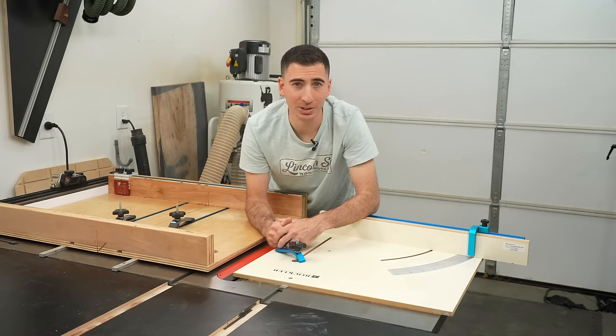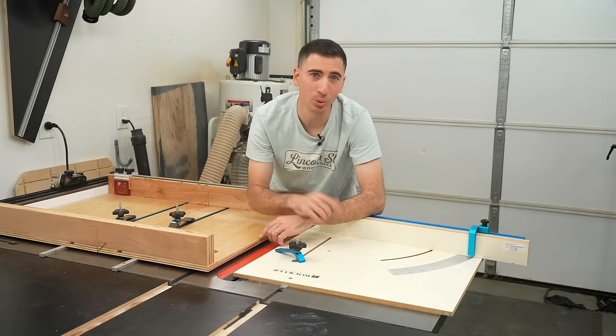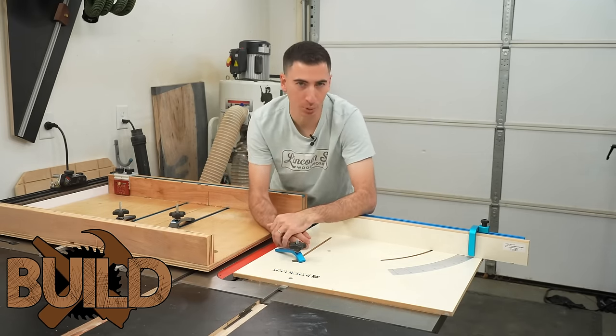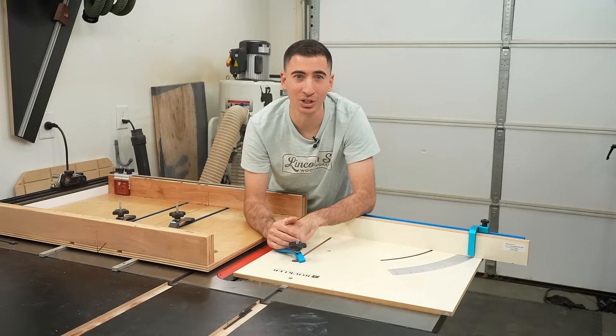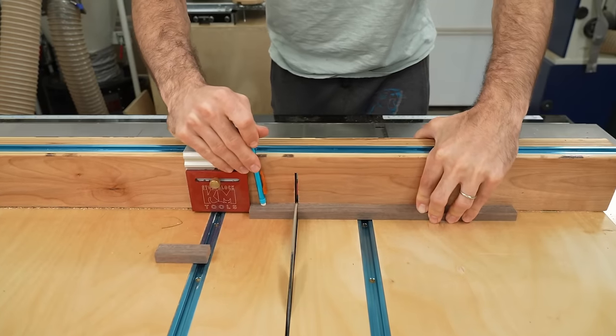Weighing the pros and cons, I think everyone should build their own crosscut sled. Consider it a rite of passage and the gateway drug to understanding how to make jigs for your table saw, which will ultimately help you become a better woodworker.